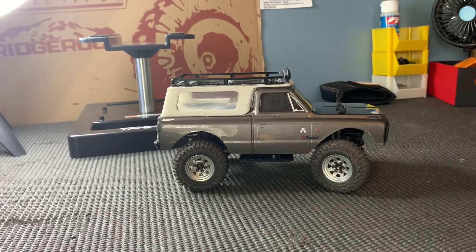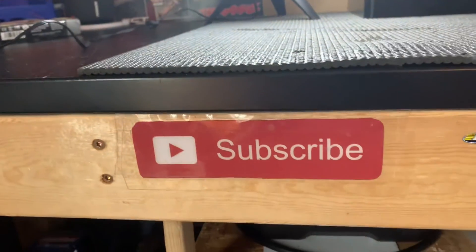So thank you for watching. Make sure to stay tuned to some of my other videos and make sure to subscribe.